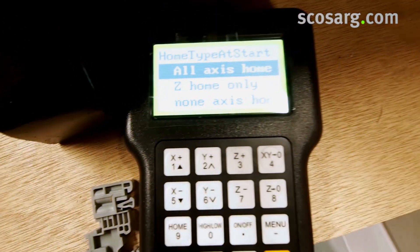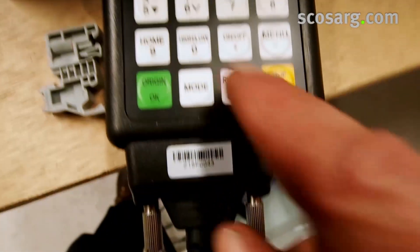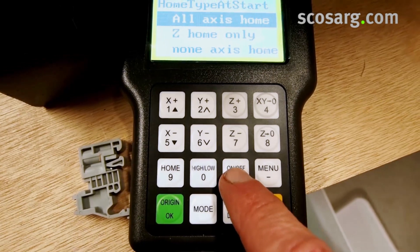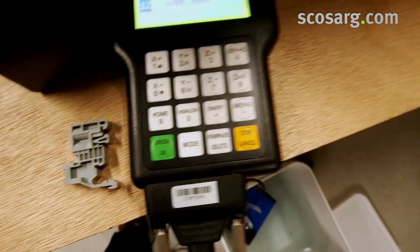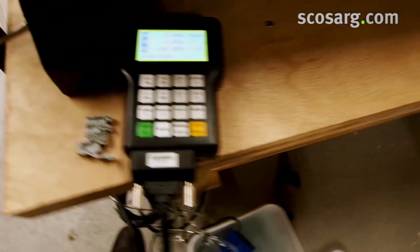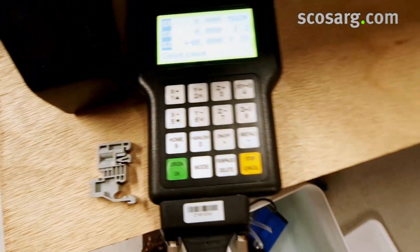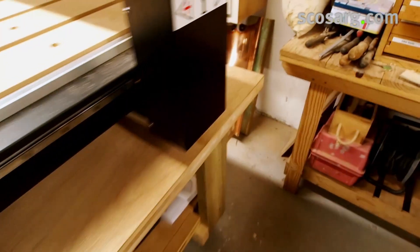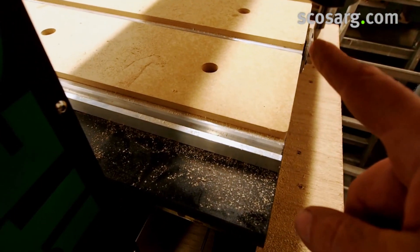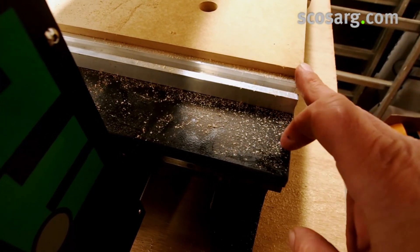We're going to show it running to start with and then we'll write a program and run it. To switch the main spindle on, press that button and start it up. To start the machine, go back to the origin by pressing the green button and the machine will move to its origin — zero for X and Y, plus 40 for the Z position. We can change all that in the Vectric software which comes with the machine, and could work from any corner.